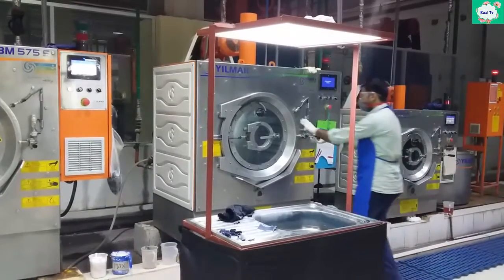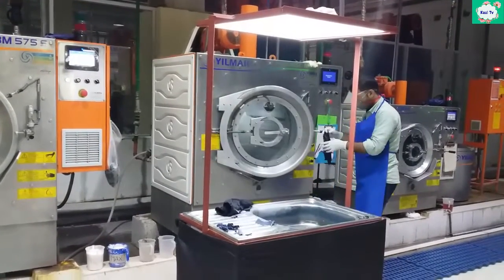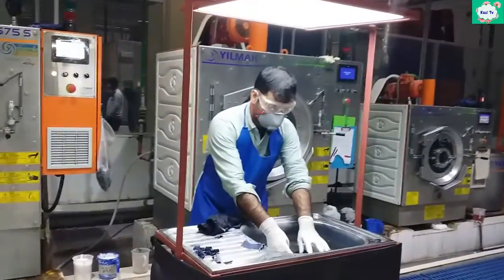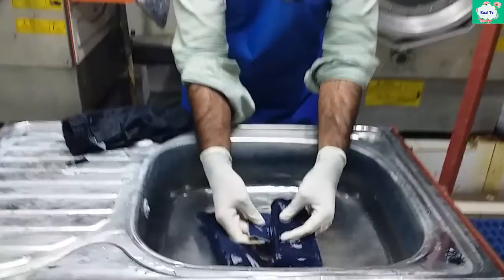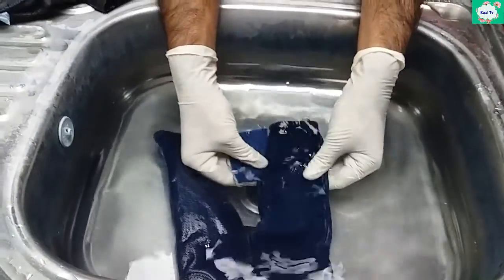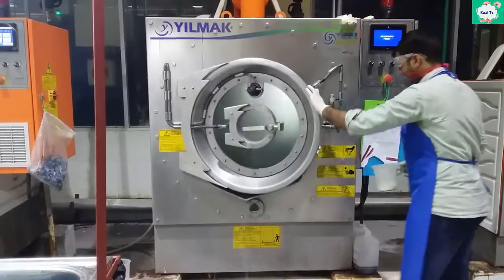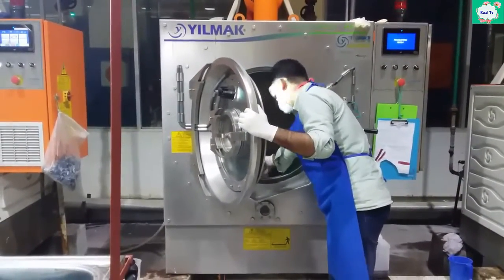To get an acceptable bleaching shade, the sample must be checked underwater and compared with the standard swatch. After getting the desired shade, the bleaching chemical must be neutralized by using sodium metabisulfite.